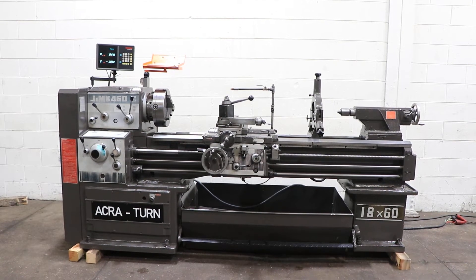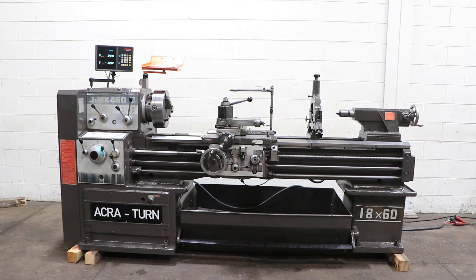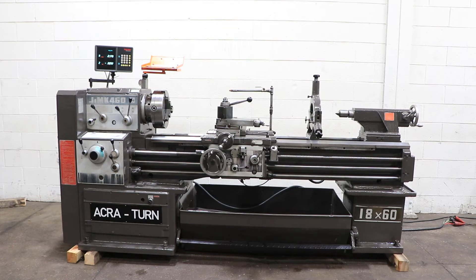We have an Acriturn gap bed engine lathe, model J-I-M-K, 460 by 1500. Serial number K1089175. The machine was new in the 1990s.